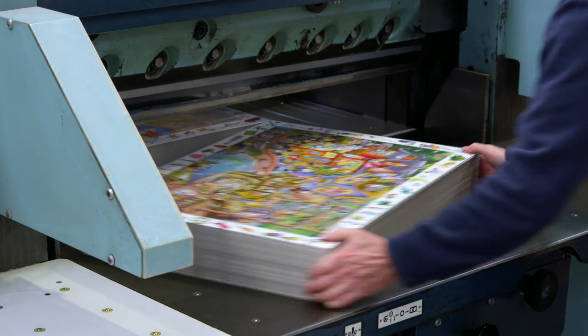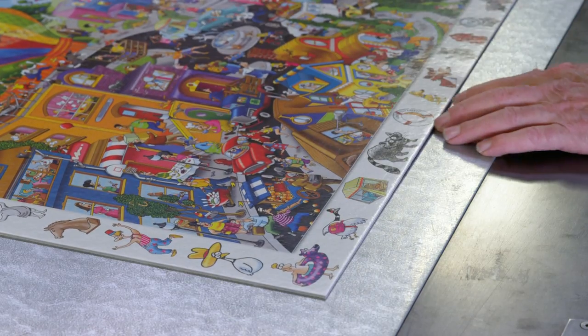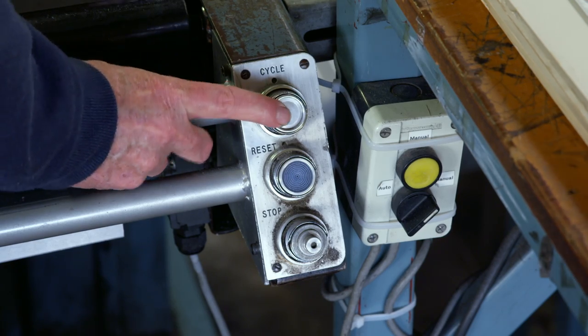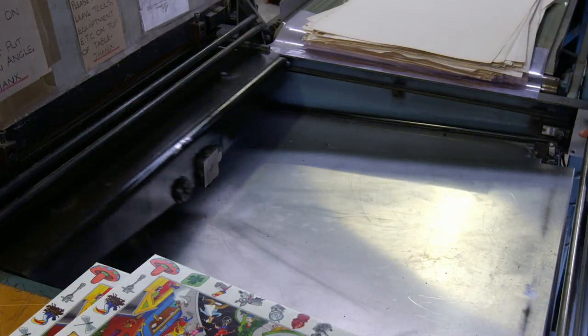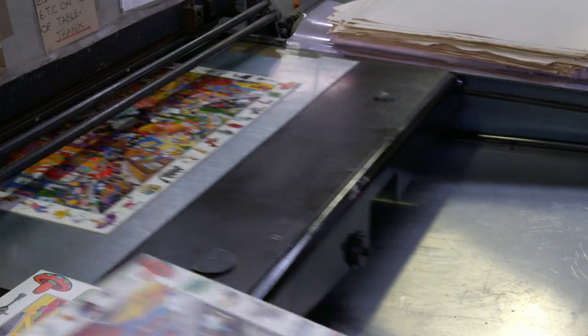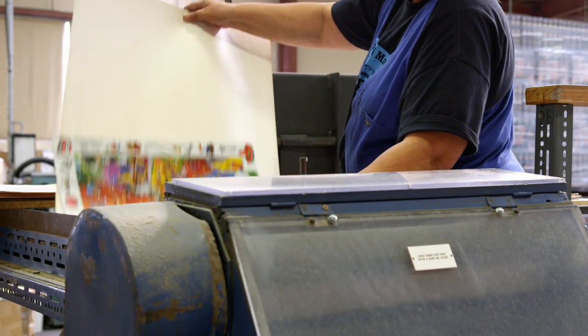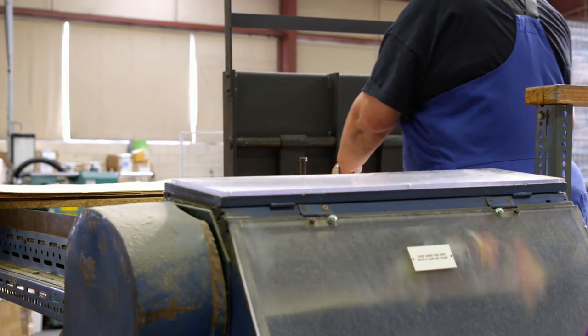Now the picture gets laid down on another machine — push the button and in it goes. Wait for it... here it comes! The machine has stamped down and chopped the picture into little shapes. Now it gets dropped into another machine — look at all the shapes flying around!